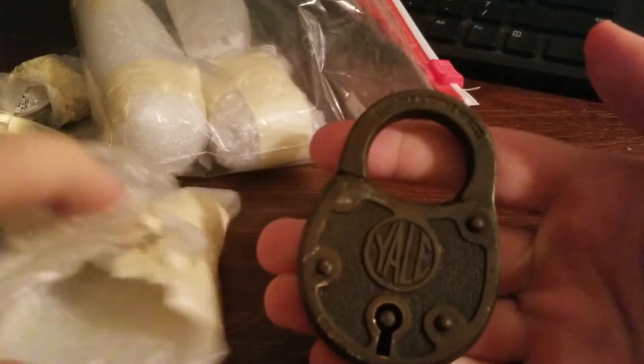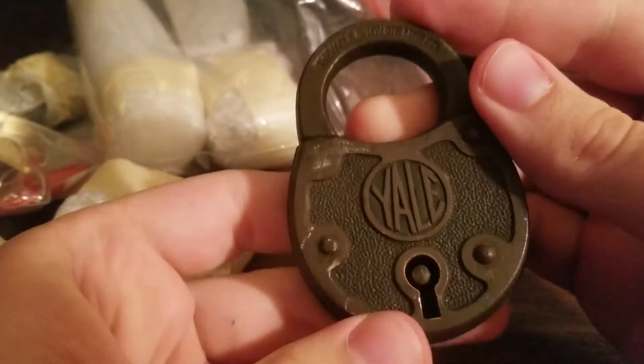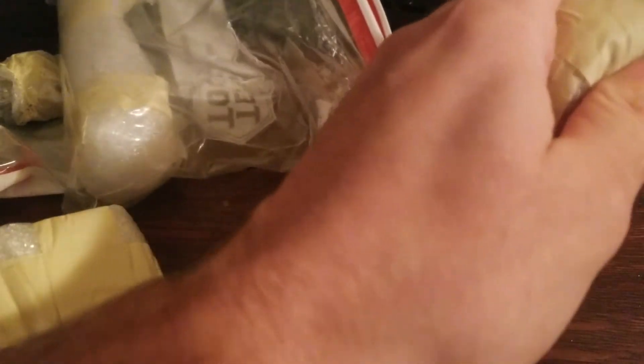Got another package here. This looks like the thing that he mentioned he was gonna send me. This is a really cool lock actually — just a Yale lever lock. You guys can go check out his video on that, I really suggest it. Shows you how to get it open and everything. Probably does it a lot better than I'm going to, but I'm sure at some point this week I'll get to it and try it out myself.